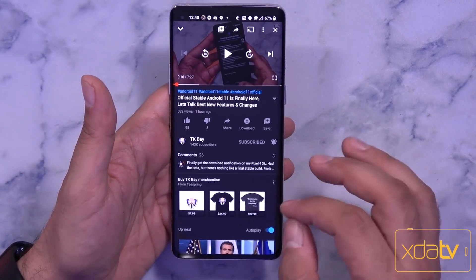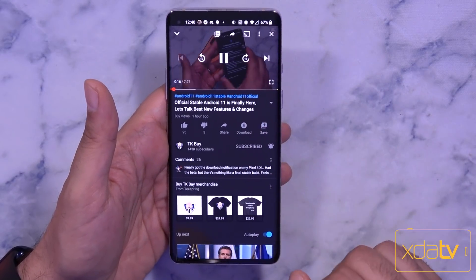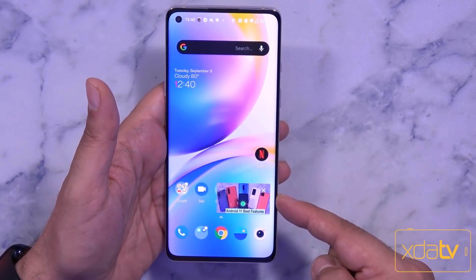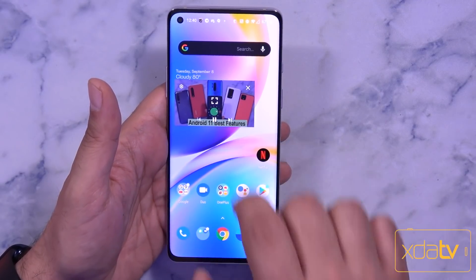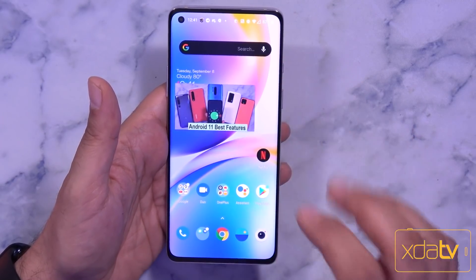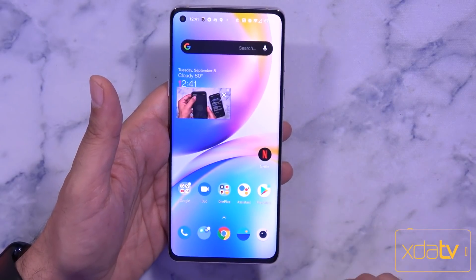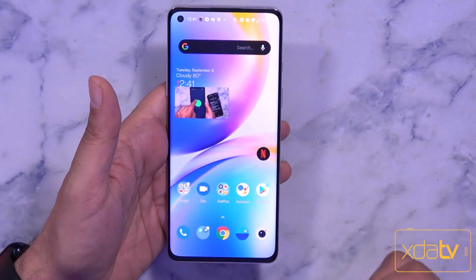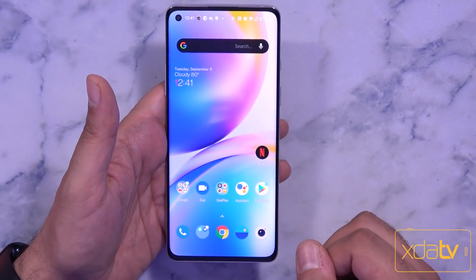One feature that's here but still needs a little work is the pop-up window resizing within Android 11. Hitting play on a video and then swiping home, the video opens in a pop-up — it looks slightly off at first, but bringing it to the top and letting go allows you to resize it. Jumping back into full screen starts the video playing again, and you can pull it back and resize it. It sometimes has issues, but most of the time it works quite well. Really cool features coming to Android 11 on OxygenOS.